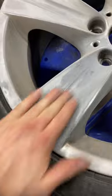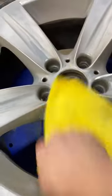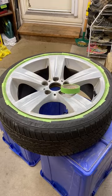Sand the entire wheel with 200 grit sandpaper to prep for primer. Use an alcohol over 70% to remove the grease and oil from the surface. Mask off the tire, getting the tape deep into the groove.